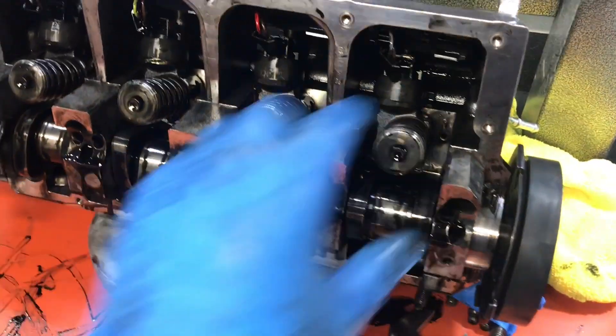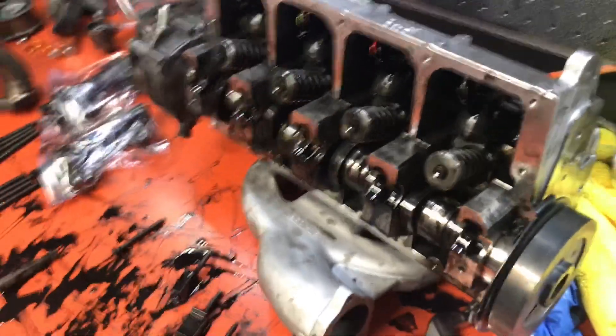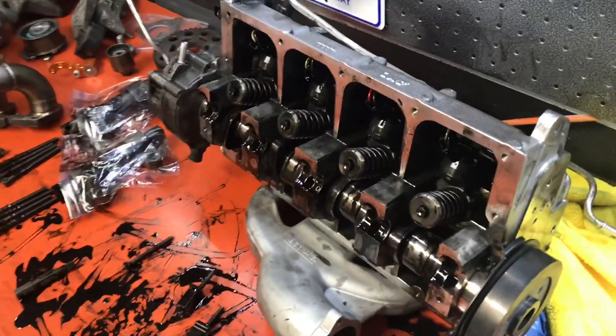This next part I'm going to try and wiggle these injectors loose and then pull them out, and this is probably going to be quite a challenge considering the cylinder head has already been removed from the motor.